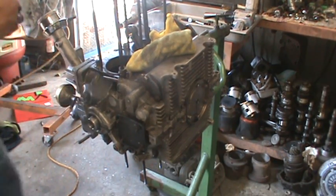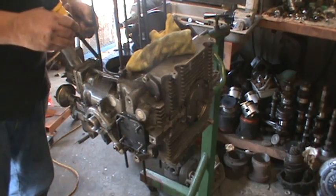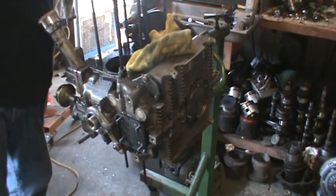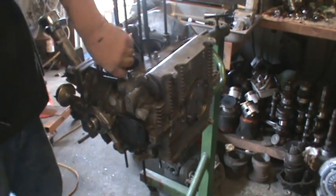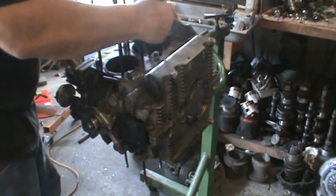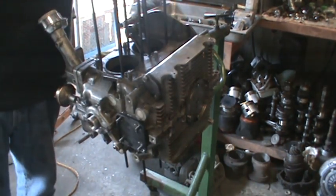Somebody asked me why I like big oil pumps — they said they use too much power. The problem with the Volkswagen motor is they grow when they get hot, so the clearance gets bigger and bigger as the motor heats up. If you don't have enough pump to compensate for that, you get bearing failure because it loses too much oil pressure when the motor gets hot. So more pressure is better than not enough. Usually when the motor is at operating temperature, the pressure is not very high anyway with a high-volume pump.